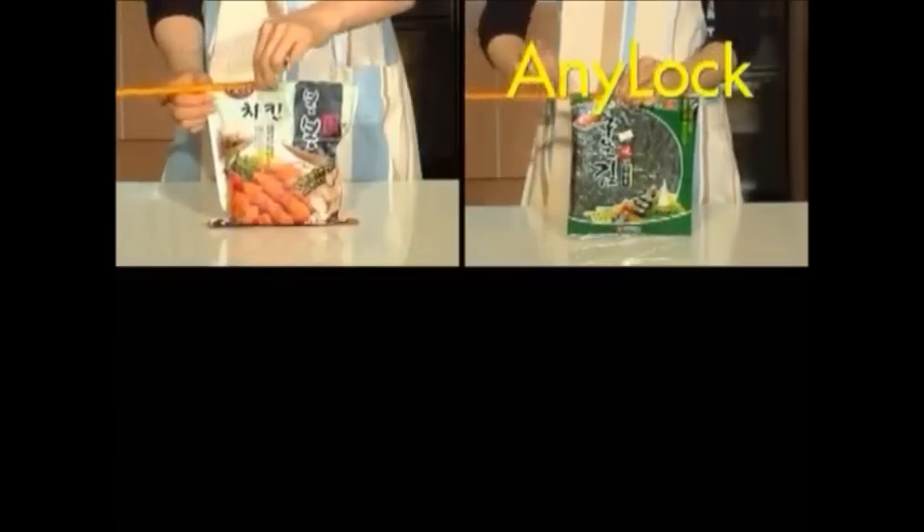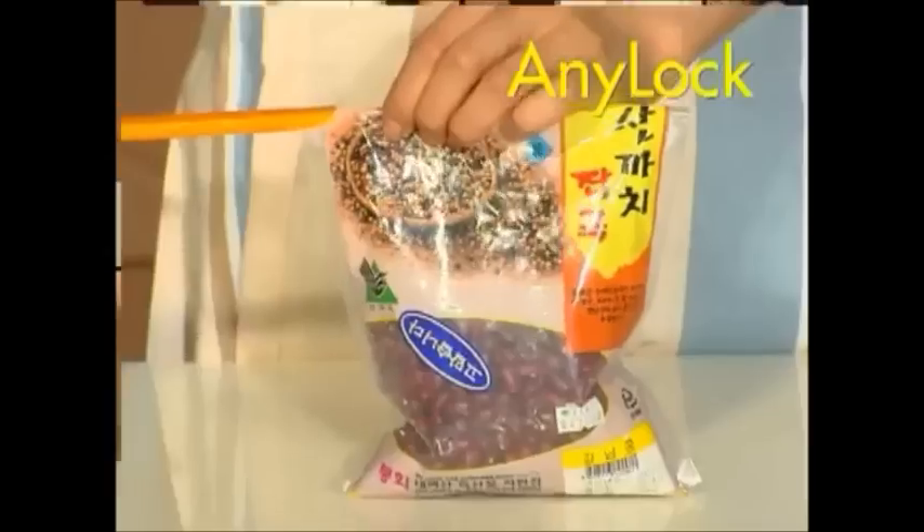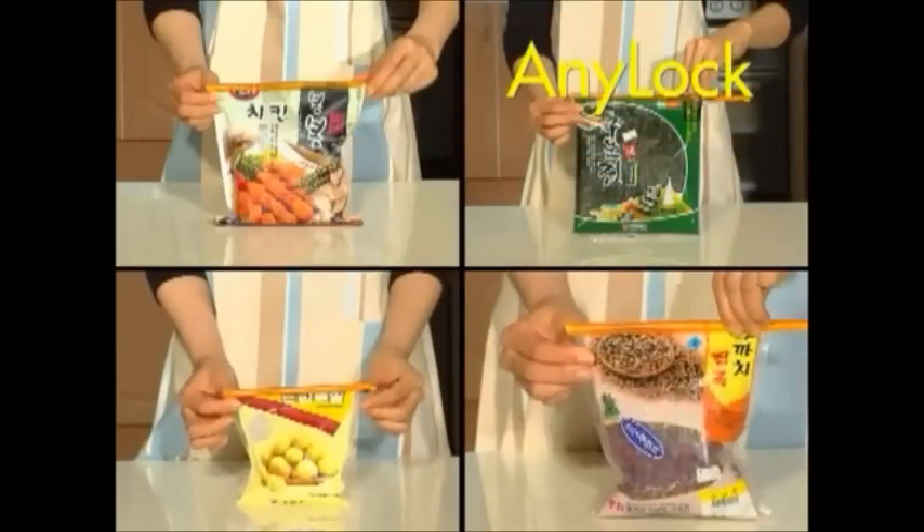Do you want to keep the nice smell and taste of your food in the original bag? Try AniLock right now.